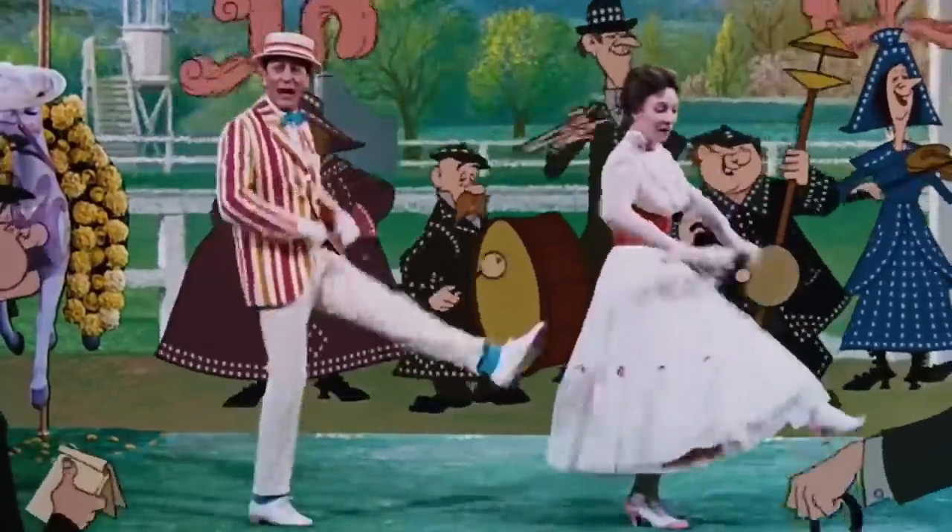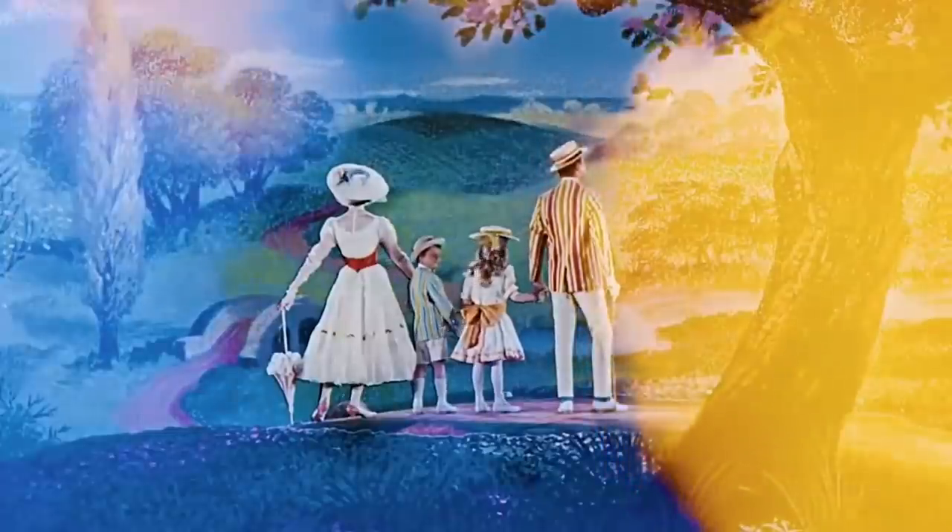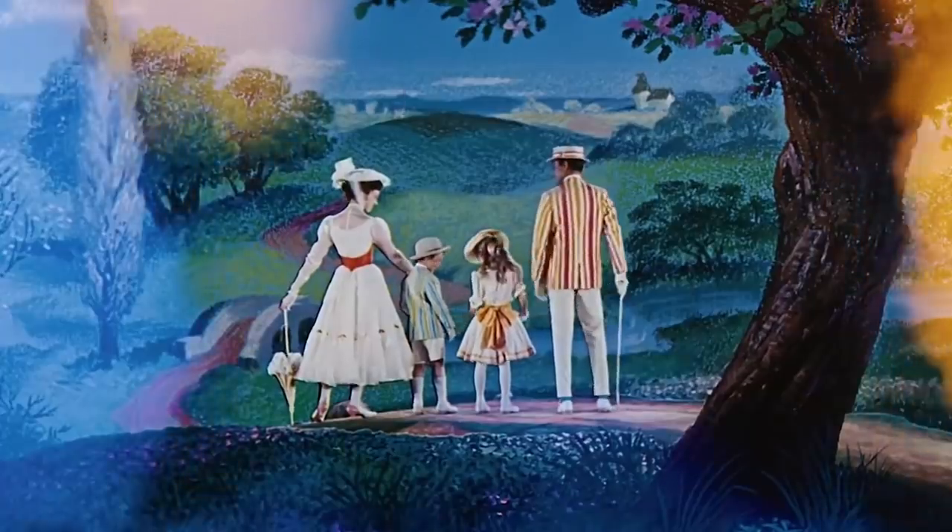I have wanted to do a reconstruction of the Mary Poppins Jolly Holiday gown for quite some time, primarily because the design we see in the film in all its white, floofy, ruffly glory, along with the outdoor setting of the scene, just screams Edwardian lingerie dress, which has been a project on my own personal reconstruction to-do list since pretty much the dawn of my interest in historical costume.